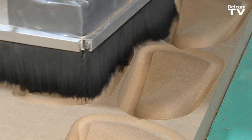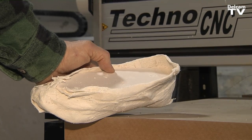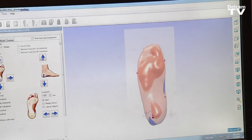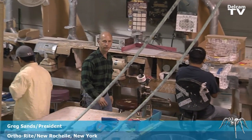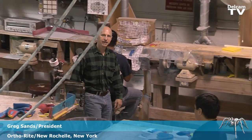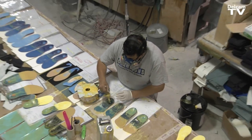DelCam has helped us by creating this — we can eliminate all of this. By creating this, we eliminate that. Hi, my name is Greg Sands. I am president of OrthoRight. Here we are manufacturing foot orthotics by prescriptions from doctors all around the country.